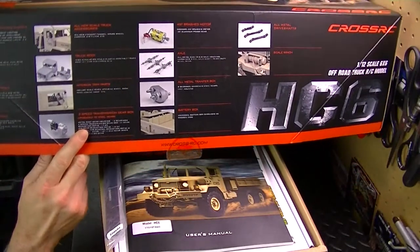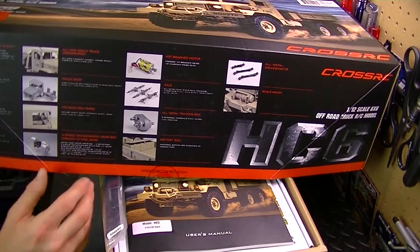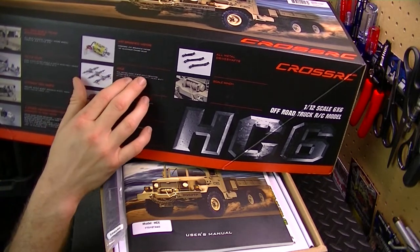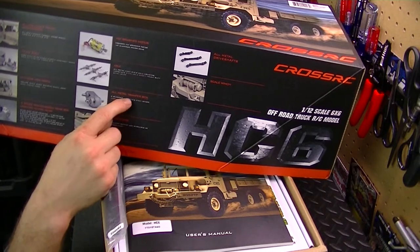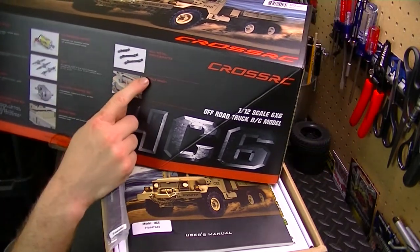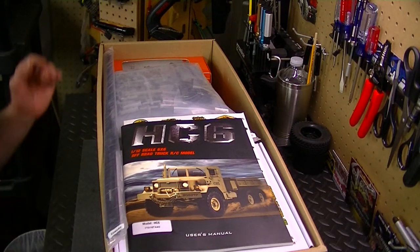It's got a decal detail body cab made of ABS plastic, interior parts as well. It has a two-speed transmission, which I absolutely love — I feel with the two-speed I have more controllability over the vehicle and over the throttle. Next thing is a 45-turn brush Cross RC motor. It has all-metal cast rigid axle housing, hardened steel axle shafts, and heavy-duty pedal gears. It's got an all-metal transfer case with eight-bearing hardened steel gears, cast housing, all-metal drive shafts, and a cool little scale winch.